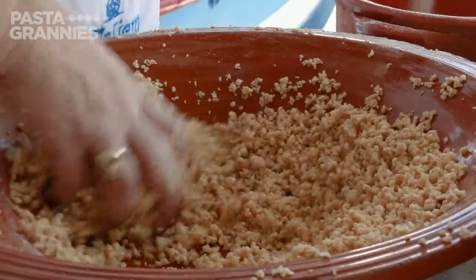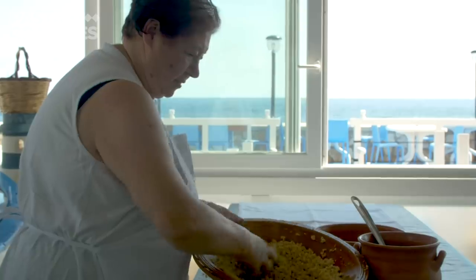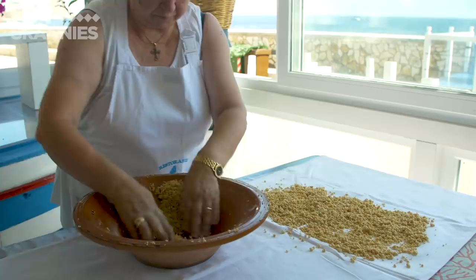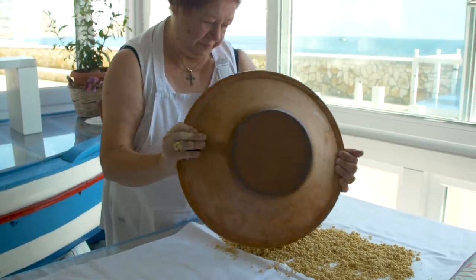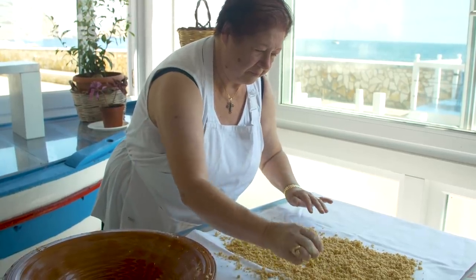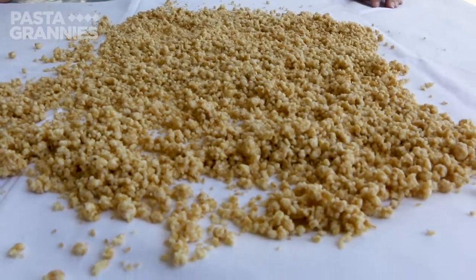This pasta is typical of the Trapani region in Sicily and has its origins in nearby North Africa. The end result should look a little bit like granola. Paolina spreads it out on a tablecloth to dry — it's important to do this, otherwise the frascatole will turn into polenta during cooking.